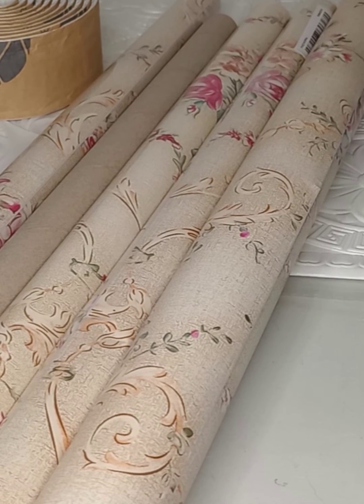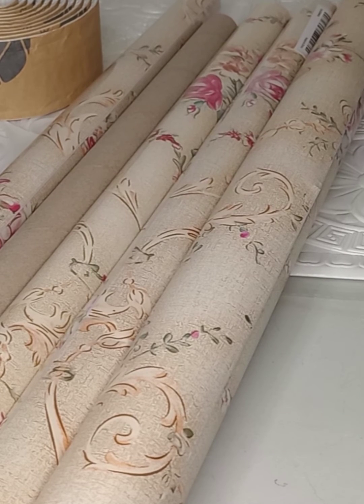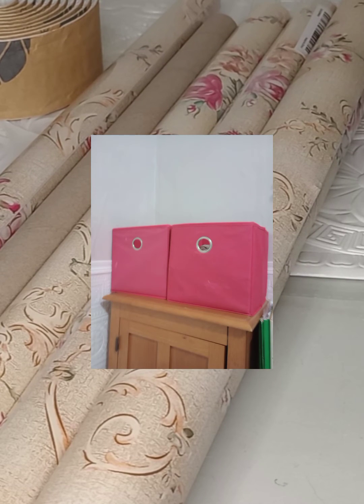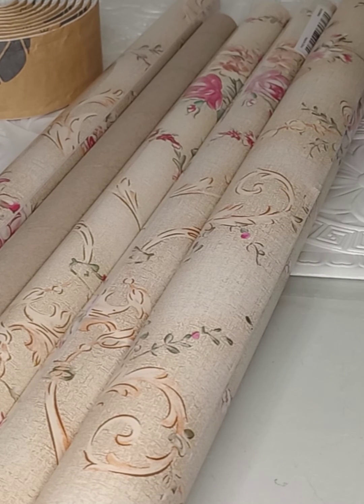I also got a hanging storage compartment. I had in mind to put my pink fabric totes in it that stores my fabric. My totes don't fit in it though — I thought I looked at the measurements, but I may have been looking at the four-compartment one and ordered the three-compartment instead.